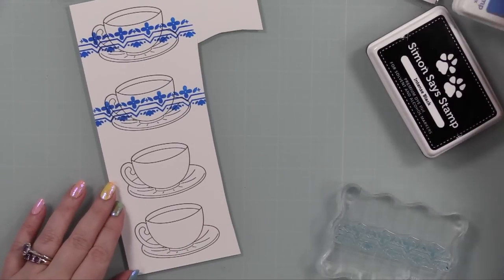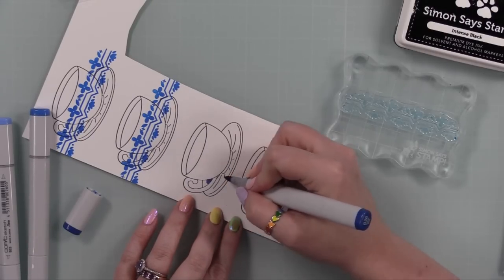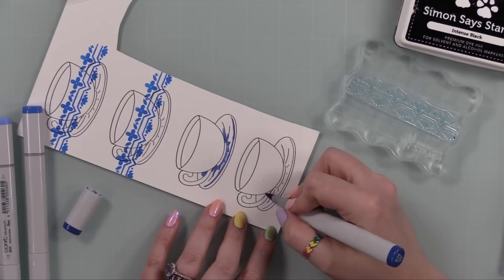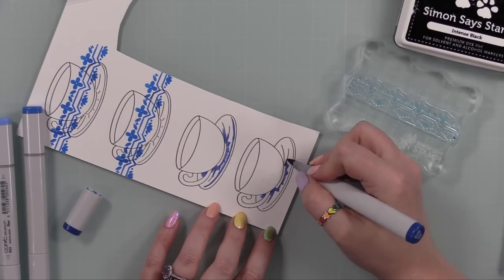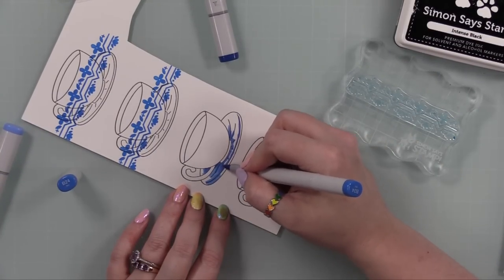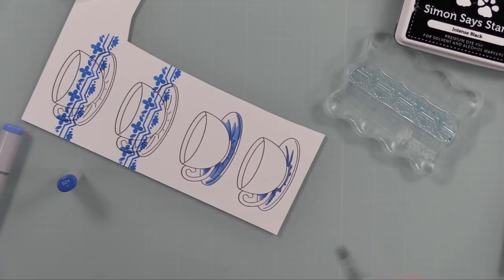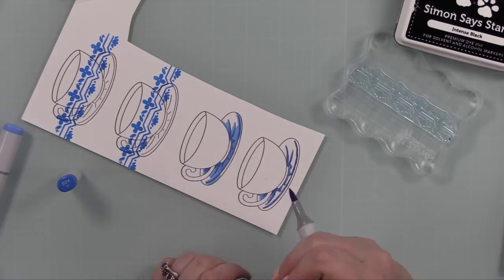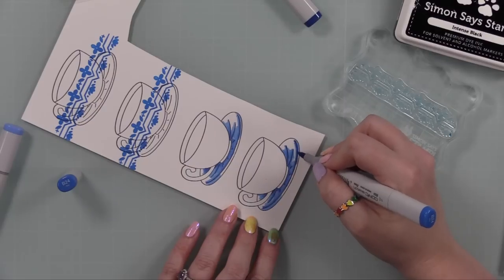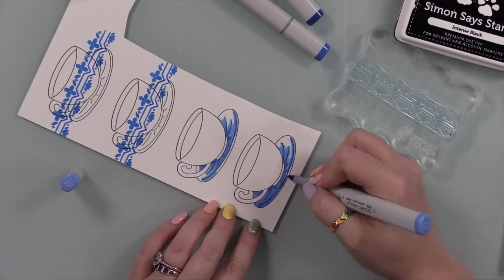I pulled out Copic markers from my stash — I'll have links to the specific colors I used. I don't always post every single color; I usually keep the lid face up so you can see it. Coloring is subjective, and doing up supply lists takes up a big chunk of time, but I do have links to the specific colors.